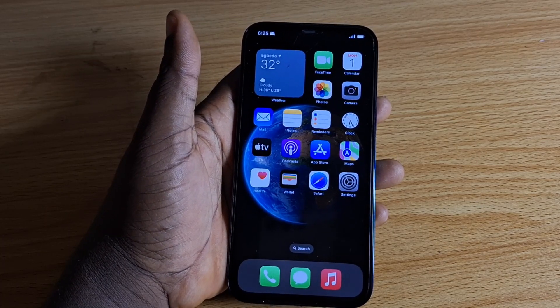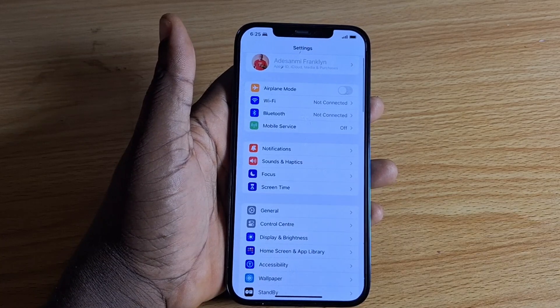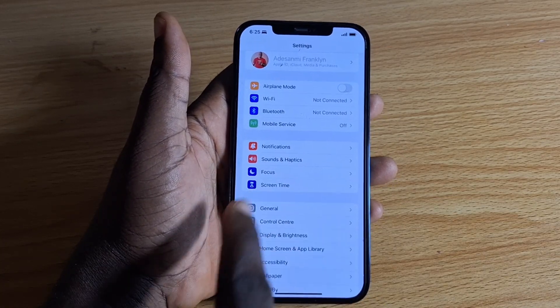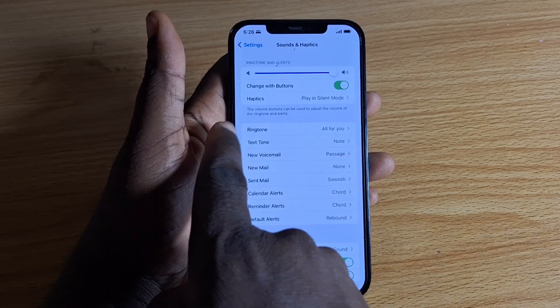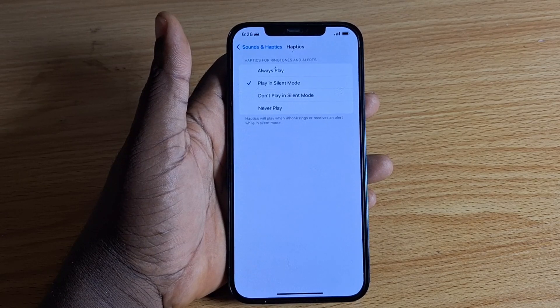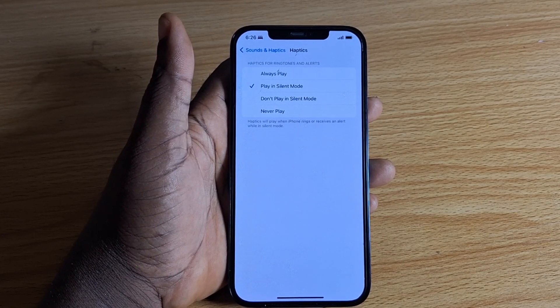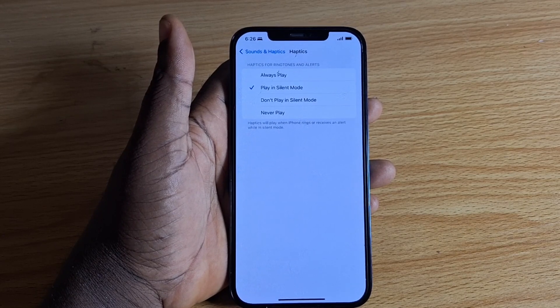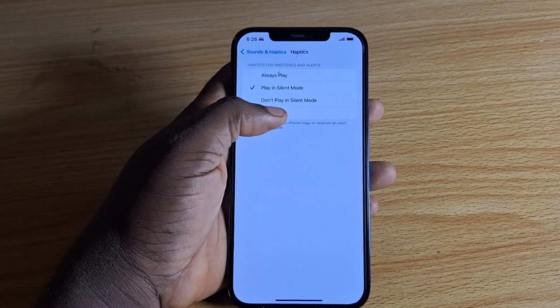Now, let's say you want to disable the vibration. Tap on Settings, then scroll down to Sound and Haptics and choose that. Once you've selected Sound and Haptics, come to Haptics under Ring Tone and select that. Here there are four options available.